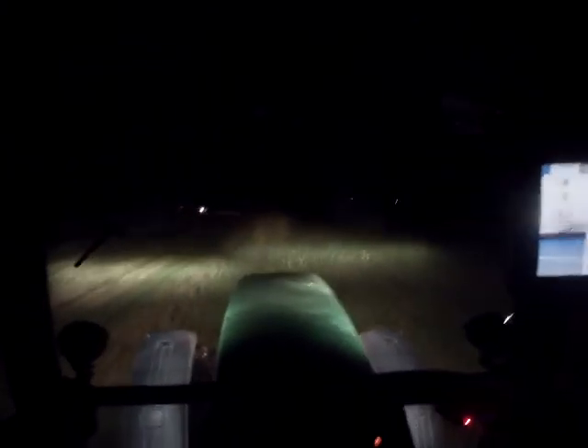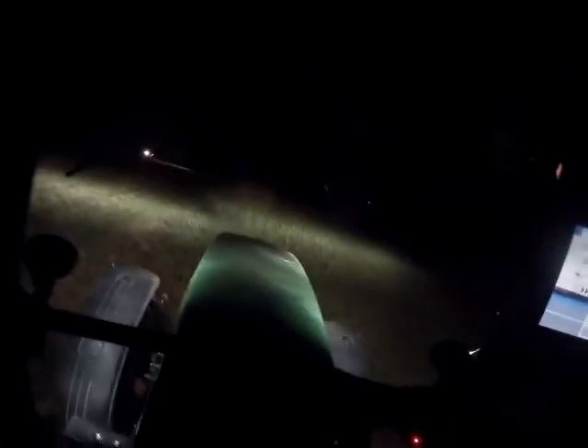This could be the end of the video, or I might be back when we finish mowing it. If it's the end of the video, thanks for watching, guys.